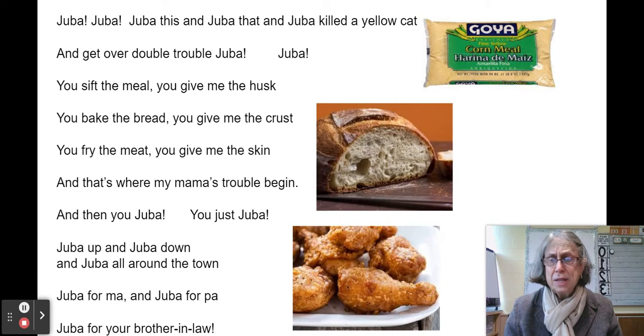They talk about sifting the meal and giving me the husk — all I get is the husk of the meal, that stuff that gets stuck in your teeth when you eat popcorn. They talk about baking the bread and giving me the crust — that's all I get, a hard crust of bread. Frying the meat and all I get is the skin — I don't get to have the good protein.